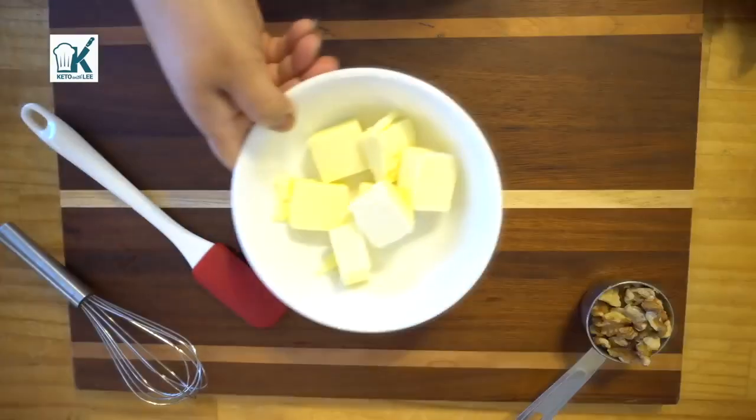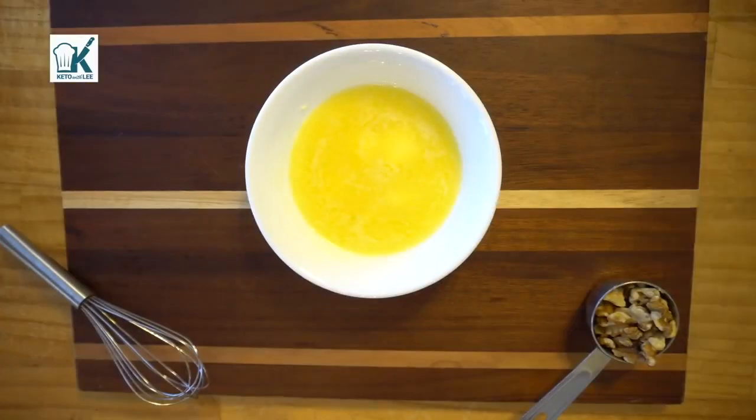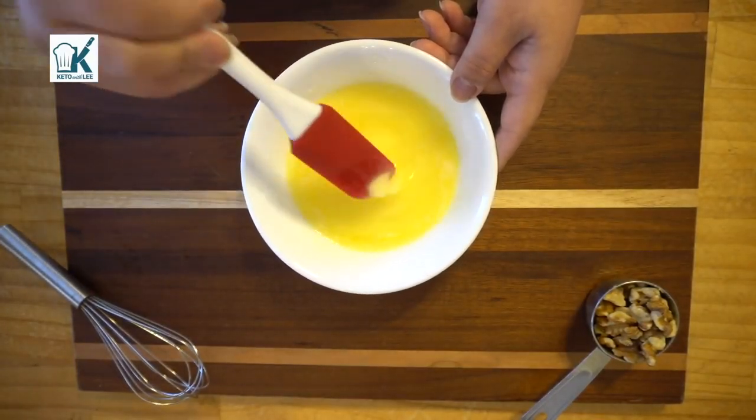Now let me show you how I keto. Alright guys, to get started we're gonna take our stick of butter — I chopped it up into tablespoons like this — and we melted it. Always use a microwavable bowl, guys.